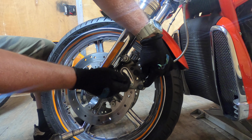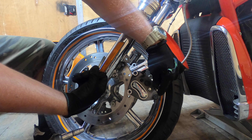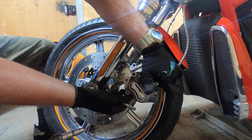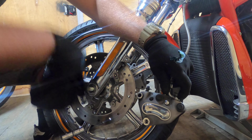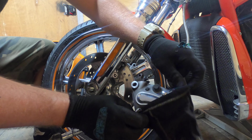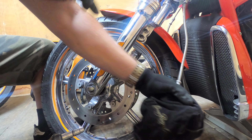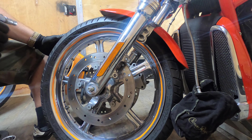First thing you do is support your caliper before you pull the last bolt — it could drop and hit the wheel. Twist it a little bit to open the pads up. Take a rag or something — I like a Crown Royal bag. Put the caliper in it. This way you can let it hang without worrying about damaging anything. Then do the other side.